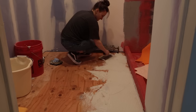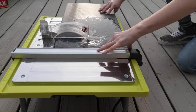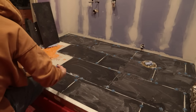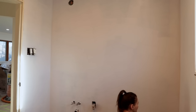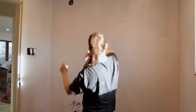Once the drywall was up, it was time to focus on tiling the floors. I have a very in-depth video on how I did that on my channel, so please check that out if you're interested. Once those floors were tiled, I then primed and painted, and then it was time to move on to the shower. Spoiler alert — the shower did not go as easy as the demo work did in this bathroom.